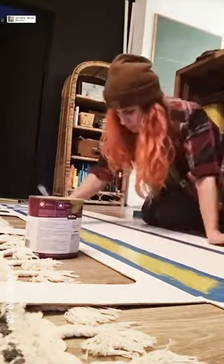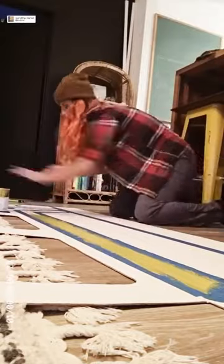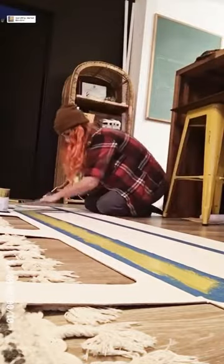You can find the diagram with all of the measurements for cutting out this Winnebago shape, as well as these paint lines, on my blog. So if you need a guide, head over there and download that.